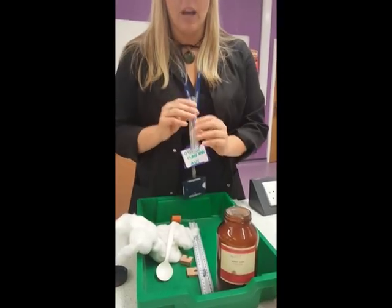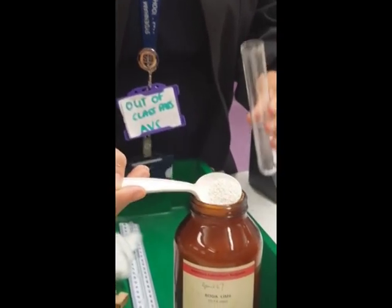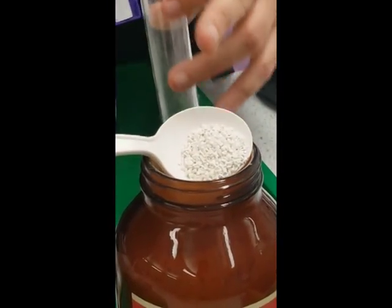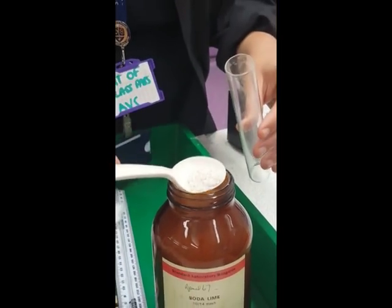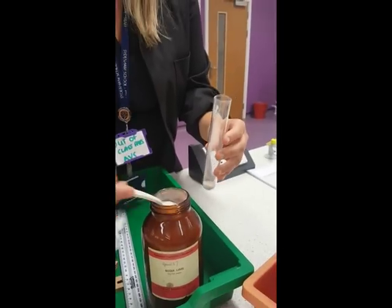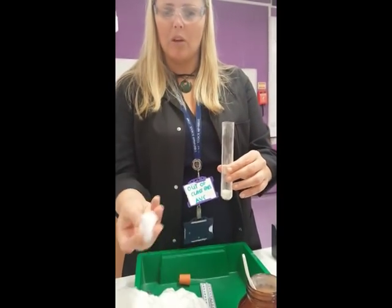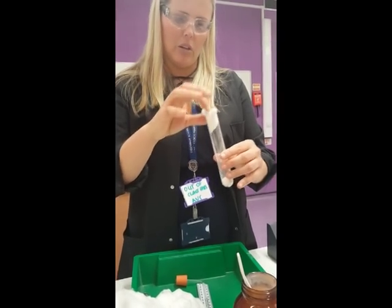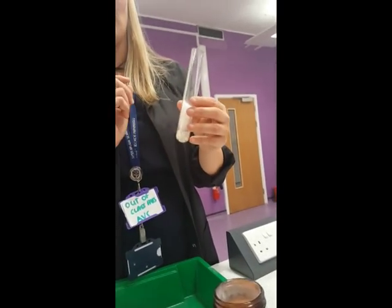Get your boiling tube and put the soda lime in — you need about two to three centimetres. As you can see, the soda lime is in quite large chunks, meaning there's lots of air that can get through. If it were more powdery, the air wouldn't be able to travel around the parts very well. I'm being very careful not to touch it and doing it over the jar in case of spillages. Now I'll put a bit of cotton wool in the top and push it down using the other end of the spoon. You don't want the cotton wool packed too tightly or the oxygen and CO2 won't move around enough.